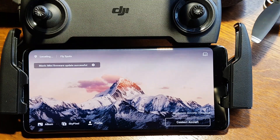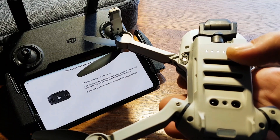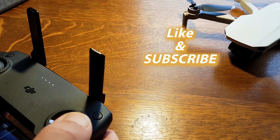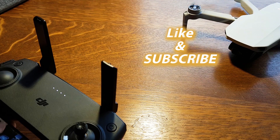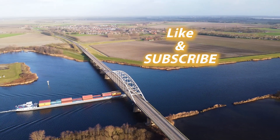In the next episode we are going to test all the new functions and see if they have fixed all the issues that we had with the DJI Mavic Mini. If you are new to this channel, please subscribe and give the video a like. I hope to see you in the next episode when we are going to test all the new functions, trying to shoot some really nice cinematic footage. Thank you all for watching.